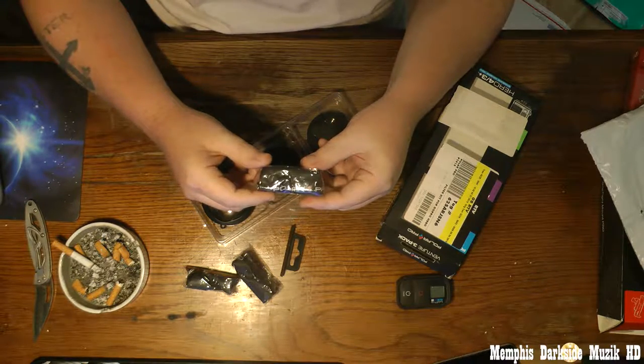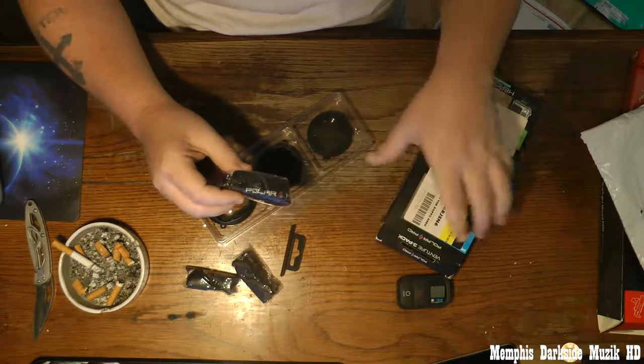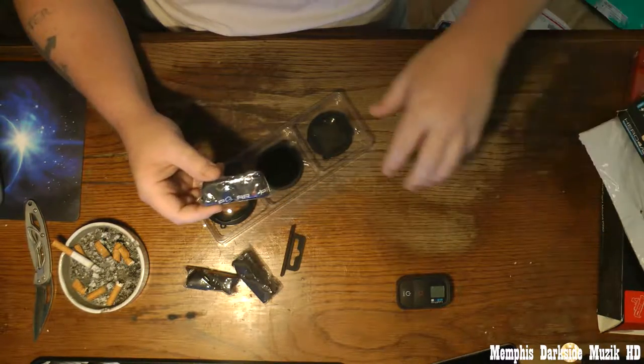I have no idea what this right here is — maybe some type of tray or holder for you to put your lens in.